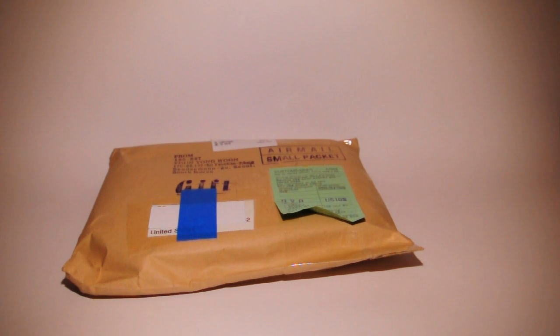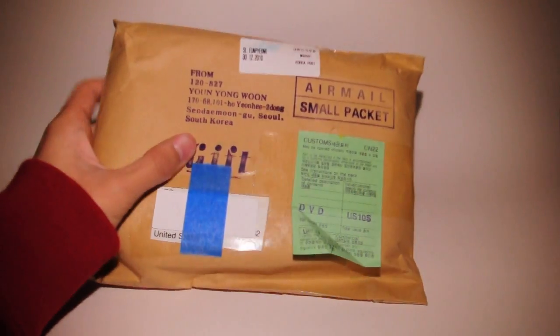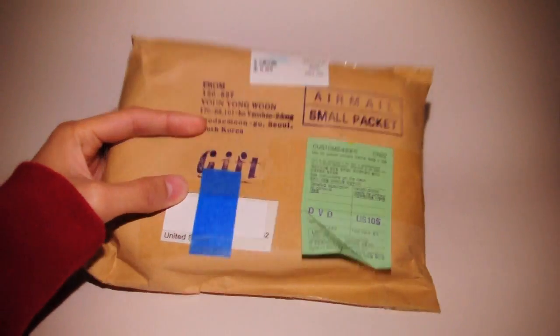Alright, yo yo yo, what's up? So this CD came in — 11 days after it was shipped — so yeah, it's finally here. I taped that up just because.